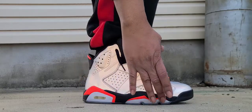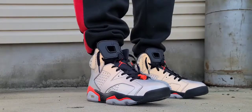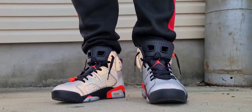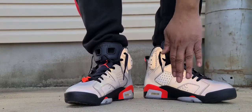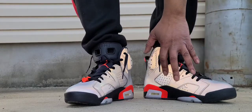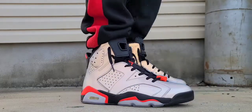The midsole is done in black with infrared hits, and you got an icy outsole which has held up well with age. I've only worn the shoe like three times. After I got it I thought about styling it with red and black, but the whole shoe is really gray when the 3M isn't hitting it. On the medial side you get more of the same — that beautiful 3M upper — with no 3M on the interior panels, just black and infrared hits and the icy outsole.